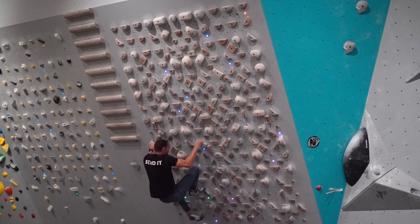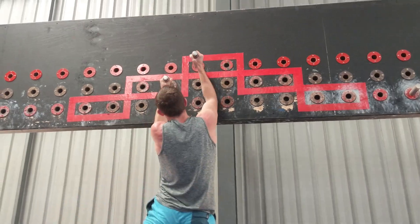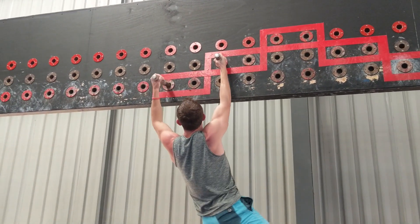Another benefit, really specific to climbing and OCR, is that it will naturally improve your ability to hold a locked-off position. This is great if you're doing a long static reach in climbing or an obstacle like the pegboard. In fact, this is probably the number one exercise I would recommend to anyone trying to learn the pegboard.